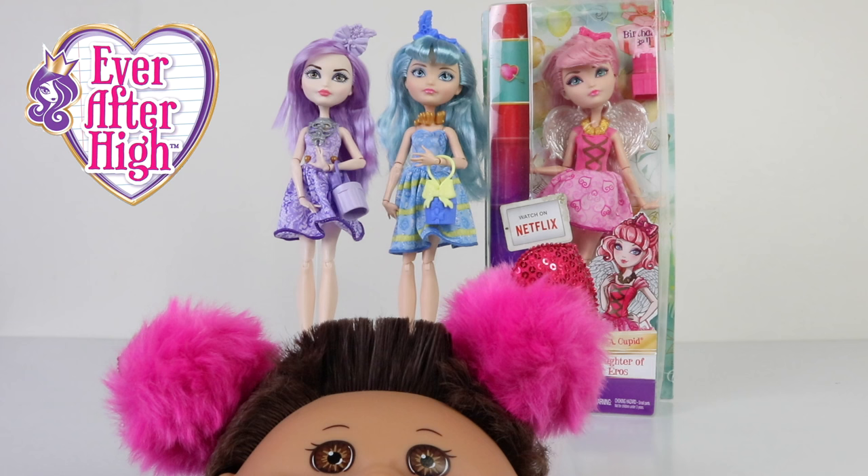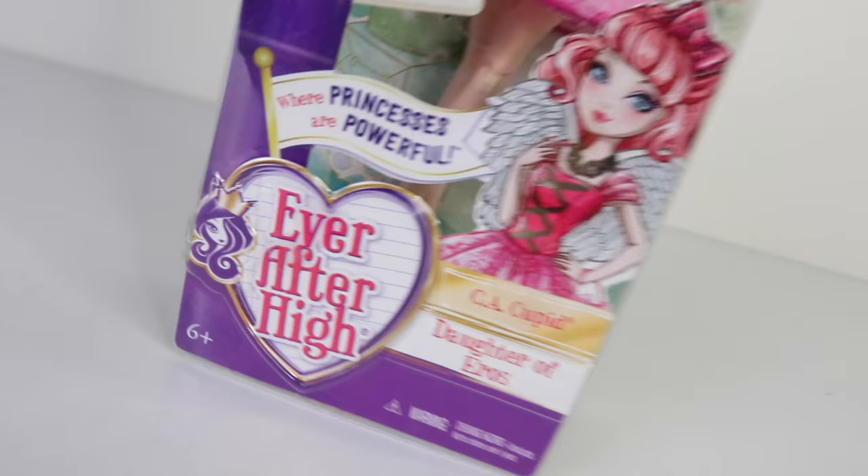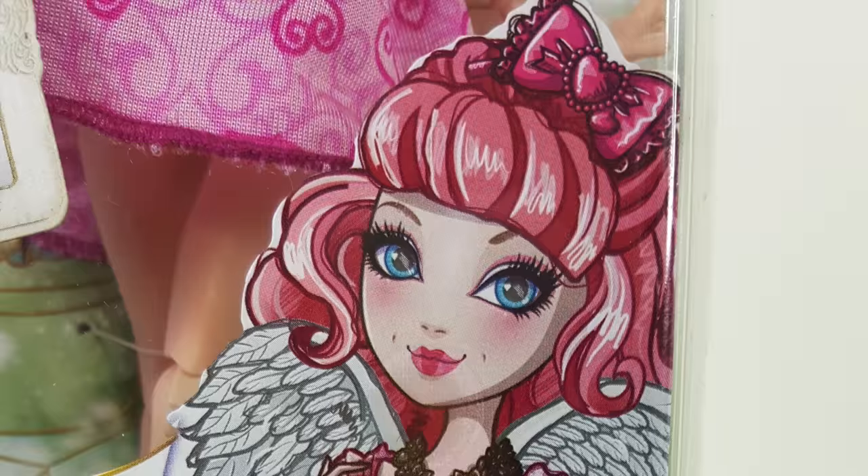Let's get started and take a look at the box CA Cupid comes packaged in. At the bottom we have the new-look Ever After High logo, which is in the shape of a heart, and attached to that is a flag that says 'Where princesses are powerful.' She's also been recommended for ages six and up due to small parts, and there's beautiful artwork of Cupid featured on the front.